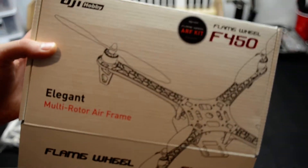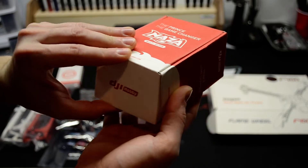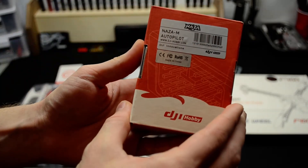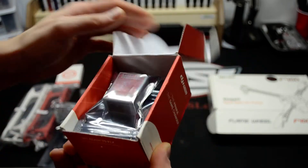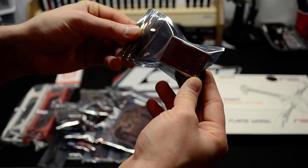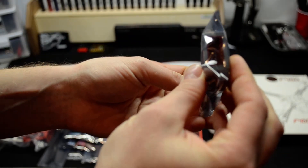Next, we'll take a look at the other unit that you need. You don't have to go with the Naza, but I decided to go with the Naza — I heard really good things about it. This is the Autopilot Naza M for multi-rotors. They also make the Naza H, which is for helis. Here you got the unit — pretty nice.